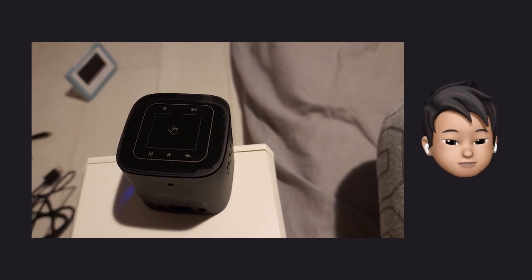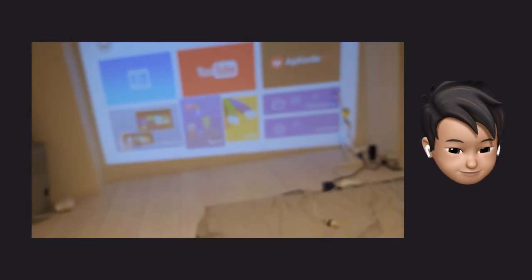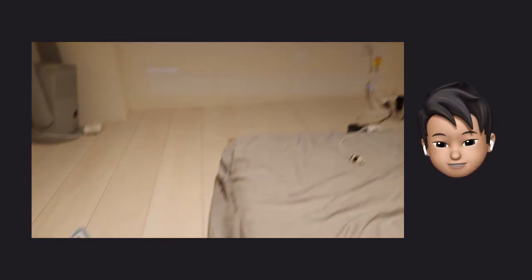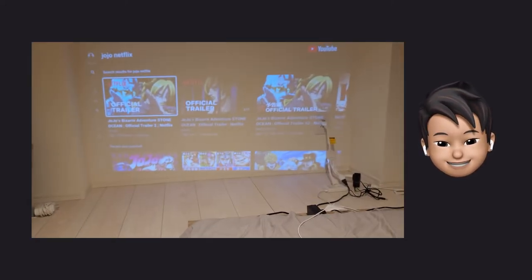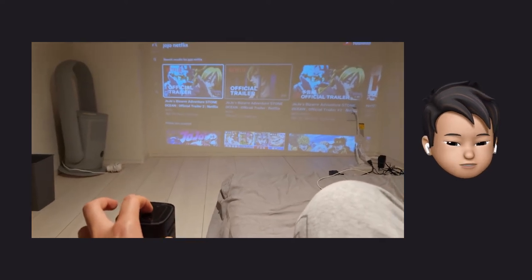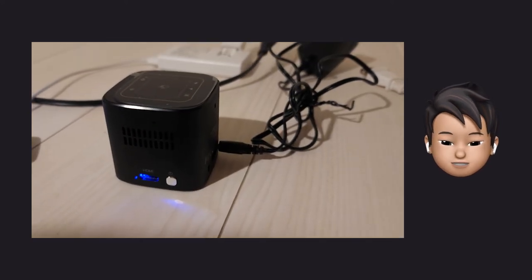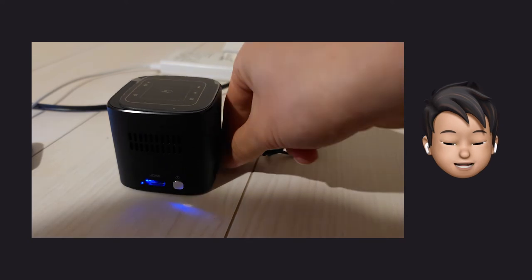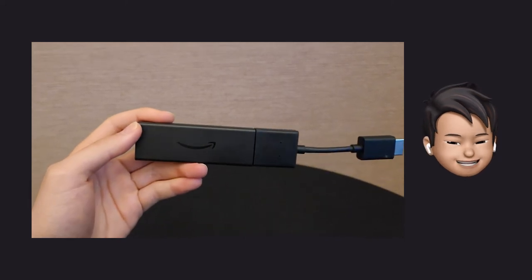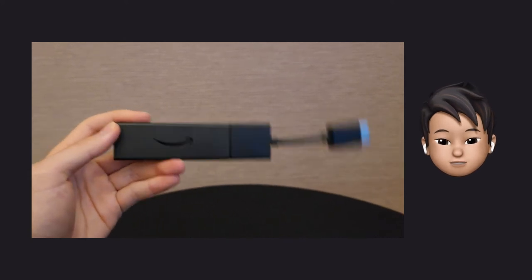Don't think this is just a projector — this is an Android device with a projector function. It's like Tesla. You know, Tesla is not just a car; it's a smartphone that can drive. The top surface is a touch panel, and you can watch YouTube right on it. Of course, this is also rechargeable, and you can watch movies at home as a home projector. You will need a Fire Stick TV if you want to watch Netflix or Amazon Prime Video or something like that.